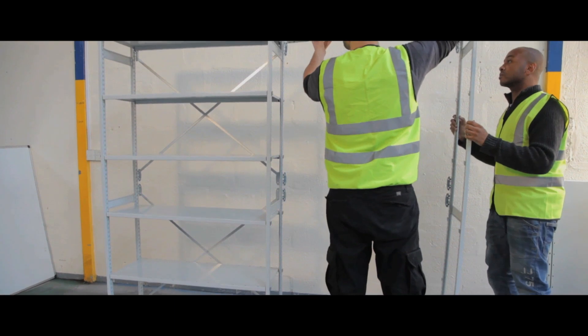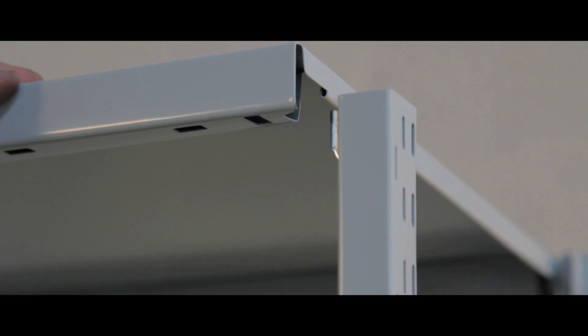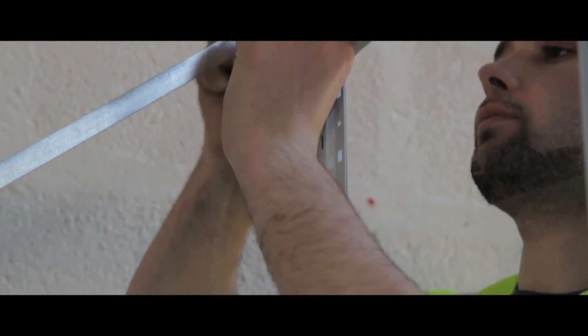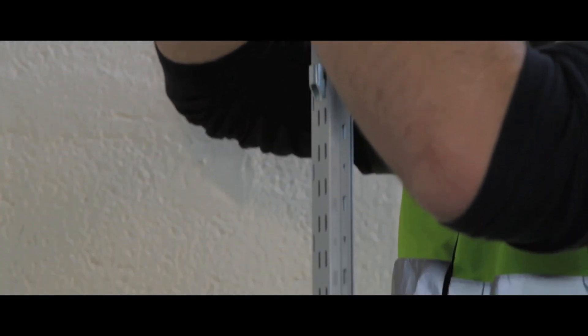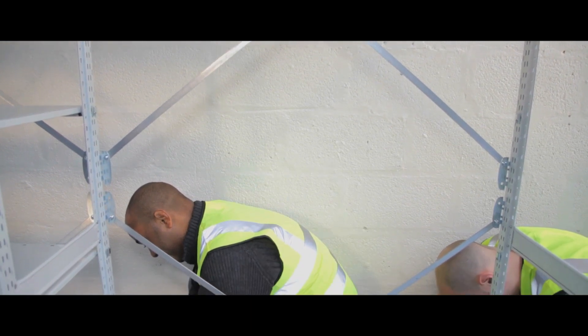Rear cladding or mesh cladding is available and all Stormer shelving components can be interchanged between systems. Uprights are also available in blue and graphite grey and at heights of 1,850mm to 2,150mm.